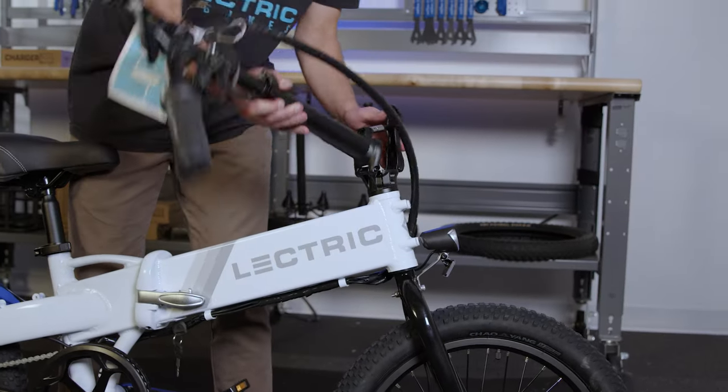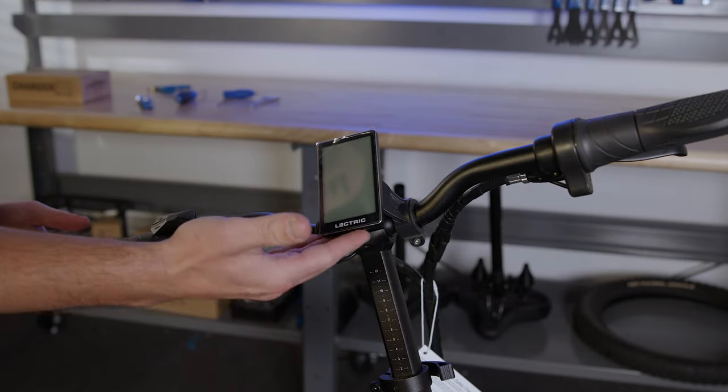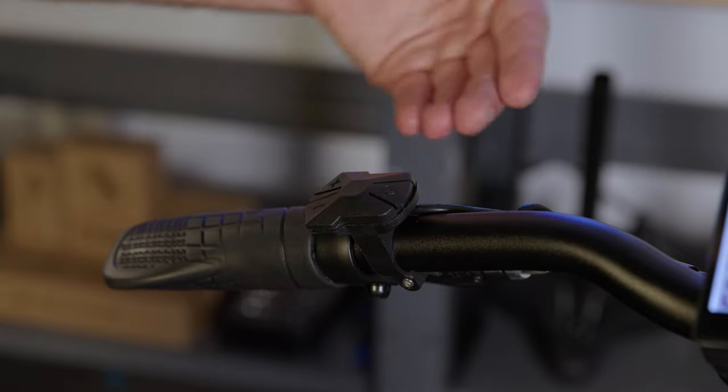Now we're going to fold up our stem latch and lock it in place like so. Here we have our display and our button pad. Your button pad has three buttons: the plus, the minus, and the power button.